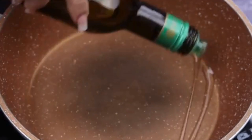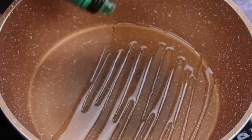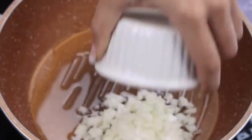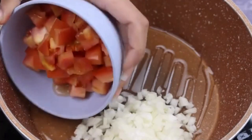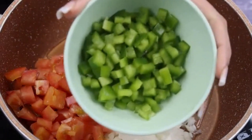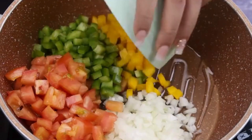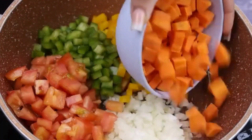Then in another pan, I'll put some olive oil. Add a chopped onion, 1 chopped tomato, half a green bell pepper, half a yellow bell pepper, and also a chopped carrot.